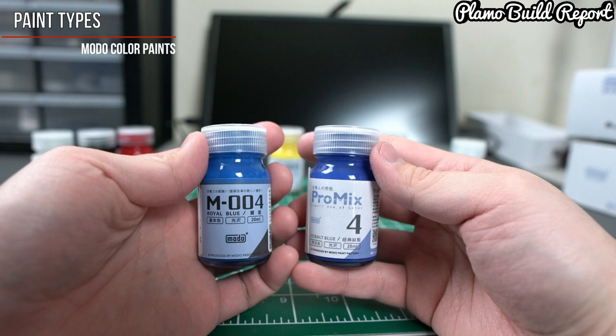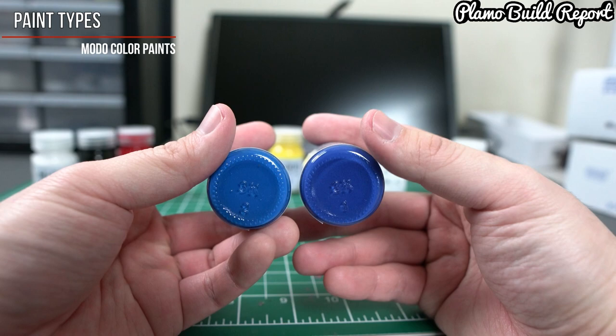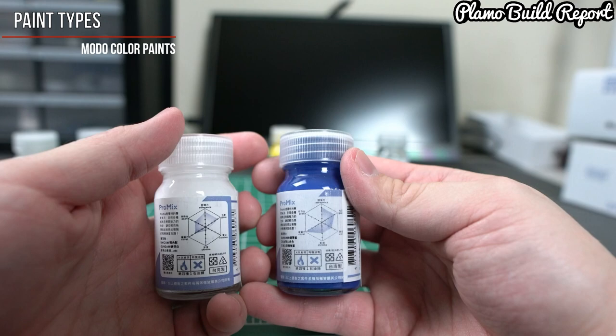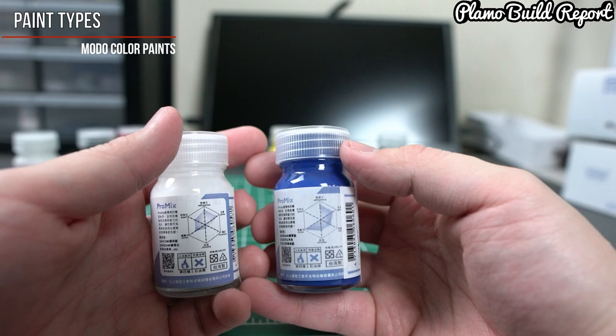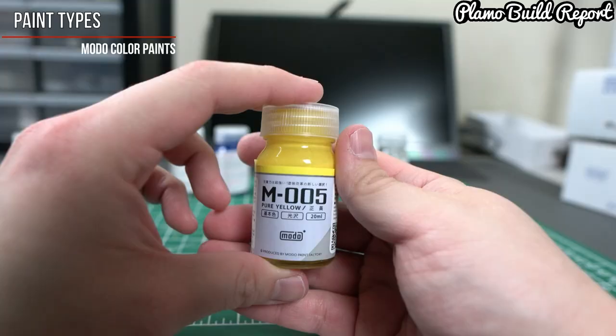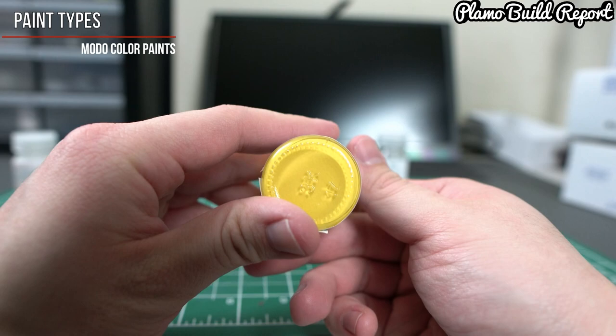The next two colors are the M004 Royal Blue and the Pro Mix Cobalt Blue. I really like this blue because it's not too dark yet not too light, creating the possibility of a two-tone effect if used together. The Pro Mix Cobalt Blue has a very sophisticated blue, and comparing it to the Pro Mix Royal White, the characteristics are quite different — the Cobalt Blue has more of a chrome characteristic rather than pearl. Finally, the M005 Pure Yellow is a very well-balanced yellow: not too bright, not too dark, making it great for mixing with other colors like orange.